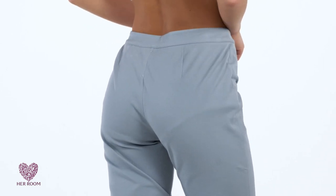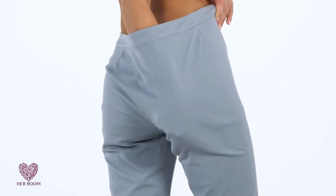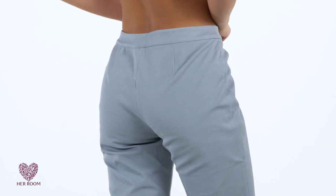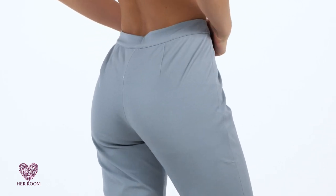With your panties positioned properly, you now need to take some care when pulling up your pants or leggings, because the back of your panties can be dragged out of place. So once your outerwear is pulled up, reach in and make sure the back of your panty is still tucked under your cheeks, then continue to close up your pants.